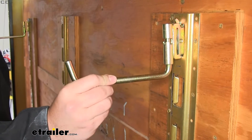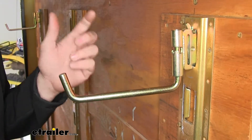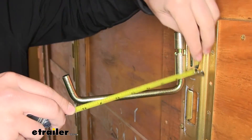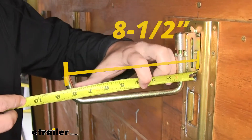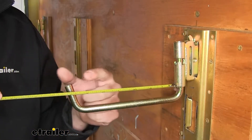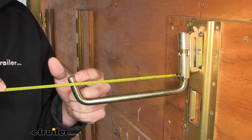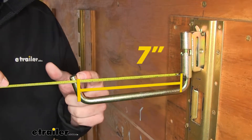The hook is going to have a steel construction with a zinc plated coating on it. Let's go ahead and take a few measurements so you know how big this hook actually is. From the outside edge of our E-Track here to the outermost point, it's going to be about eight and a half inches. From the inside of our bracket here to the widest point of our mouth, it's going to be about seven inches.